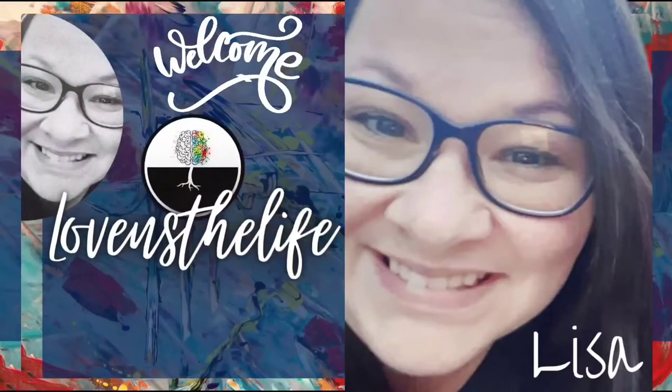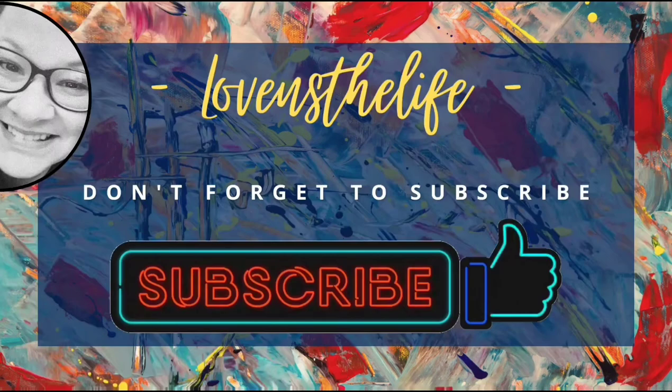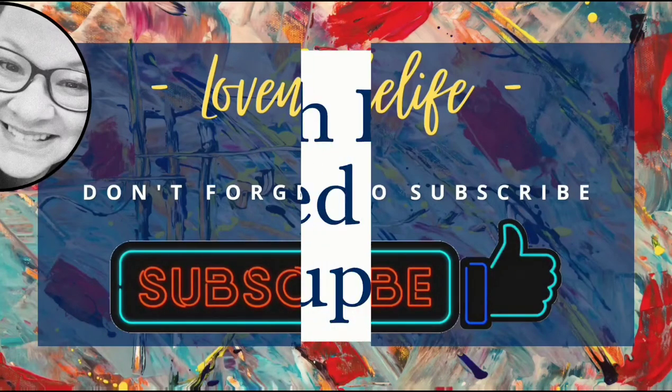Hey there, Lisa here. Welcome to my channel. I hope you'll join me in my love of crafting and DIYs and hit that subscribe button.